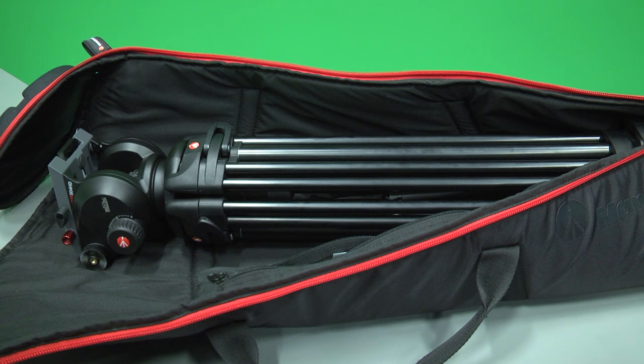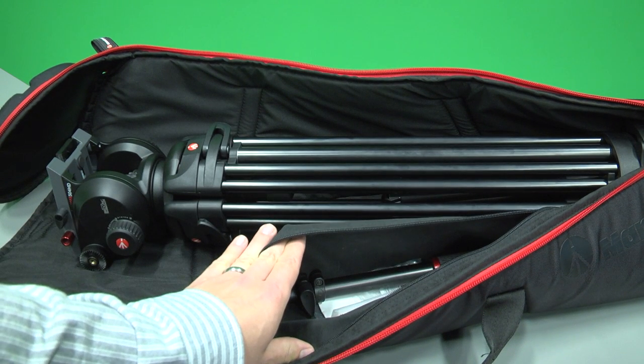When you open the tripod bag, this is what you should see: the tripod folded inside and a pouch containing the arm and instruction manual.